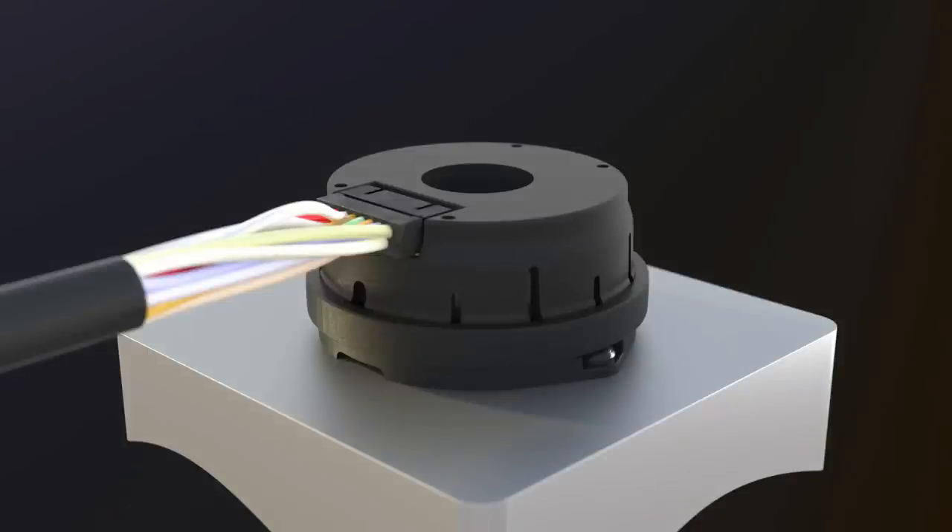Finally, if your application requires better ingress protection, apply the provided cover to plug the encoder through-hole. The EC35 encoder is now properly installed and ready for operation.